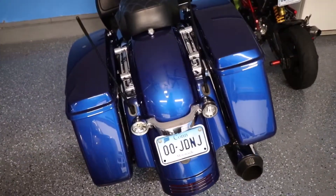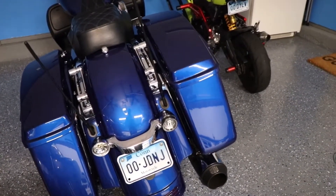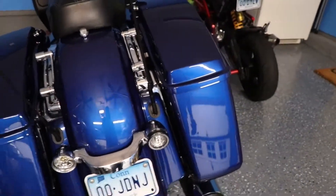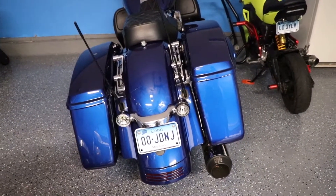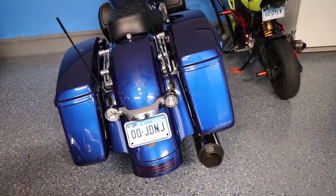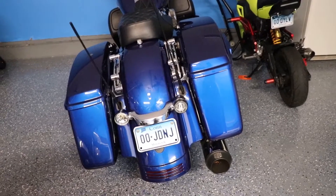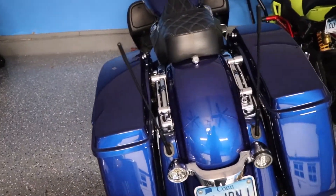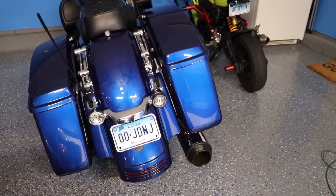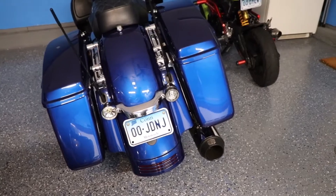After a couple of issues with the first set, I finally got a new set of the new Harley tail lights. The first set I got, no matter what I did, would not go into the housing. The instructions recommend using a hammer, and I used a hammer, a sledge, a forklift — I tried everything, and they would just not go in. I don't know if they were molded incorrectly, but I got a new set from the Harley dealership after a long back order finally came in.